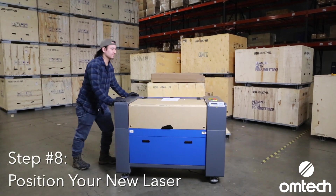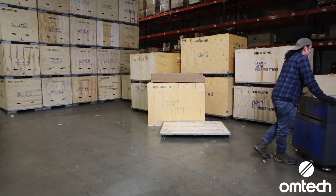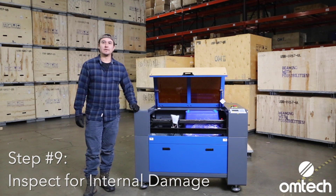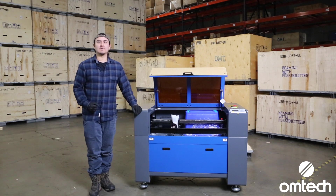Move the machine to the desired location. Machines with no wheels will be light enough to carry for two people. Now that you have your OMTEC machine safely uncrated, you should inspect it for any damages. If any damages are found, take photos and contact customer service.